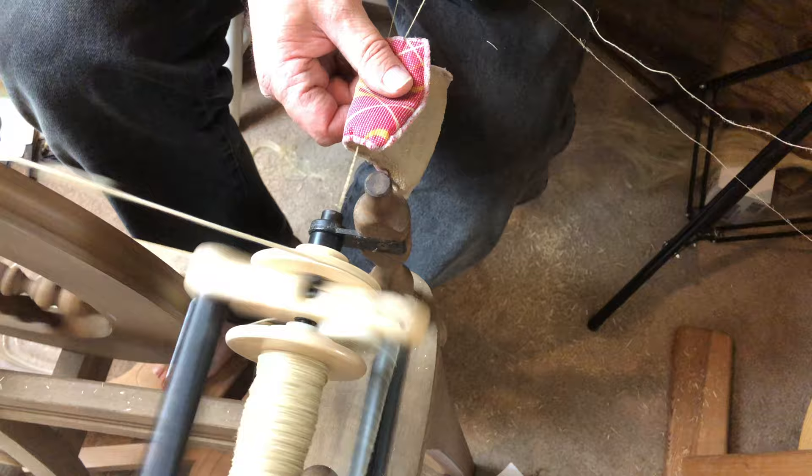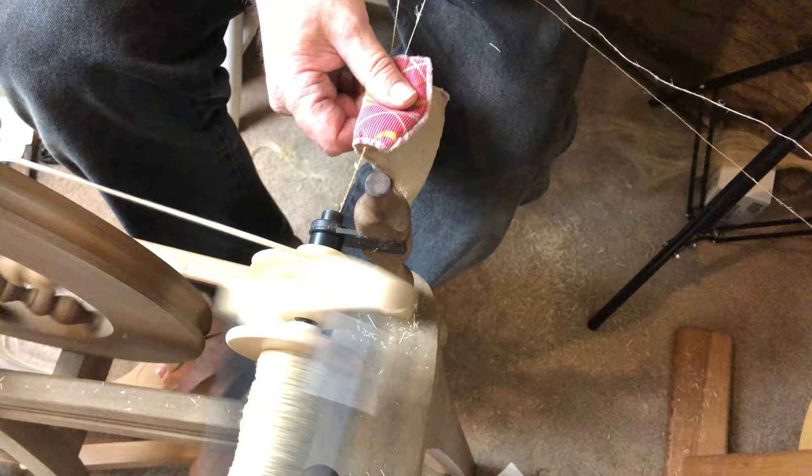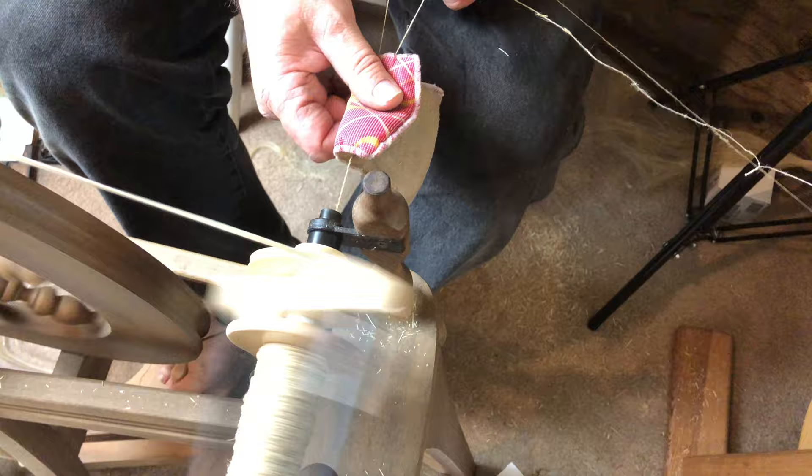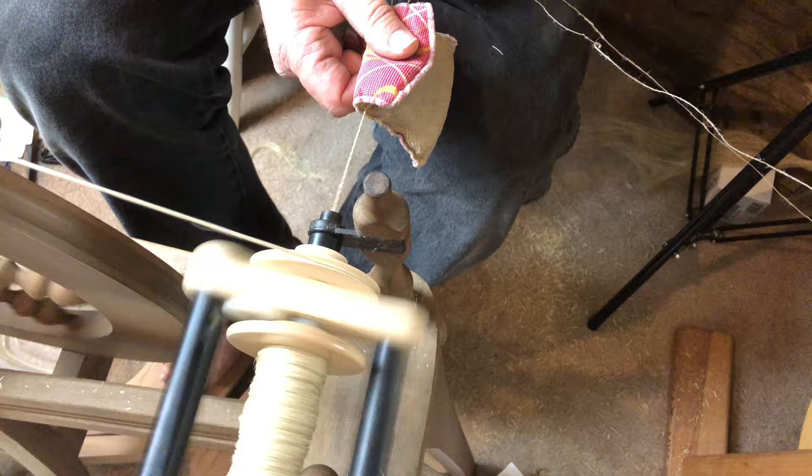I just wanted to show what I was doing. I wanted to use this cloth to help flatten those fibers and dampen them before they start to twist into the ply. So far, it's working reasonably well.